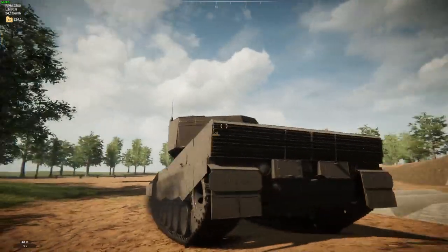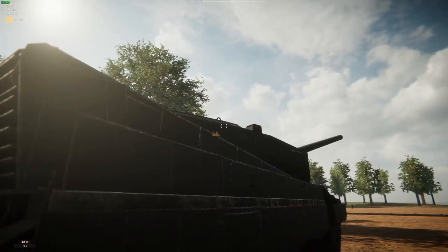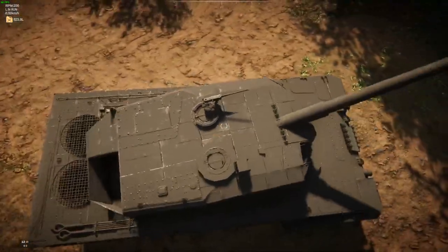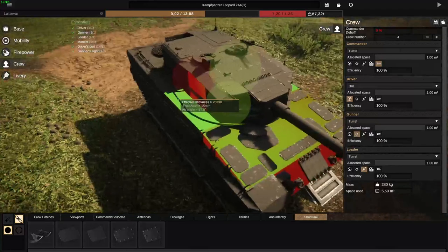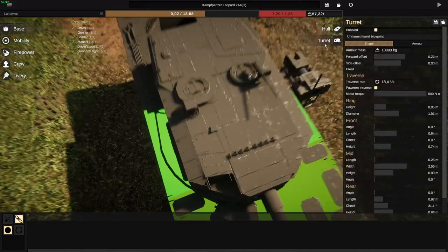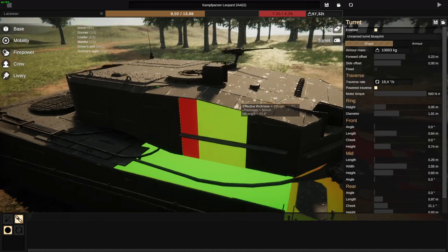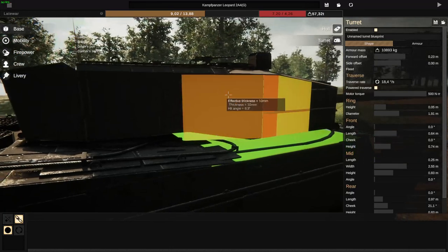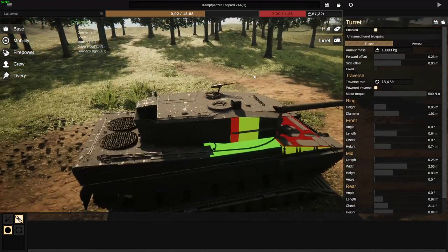He went absolutely overboard with this design. You can see all of this rear grilling — those are plates. The side armor right there — those are plates. These composite skirts — those are plates. The entirety of the turret — those are plates. If I actually go and highlight the armor paneling, you don't really even see the armor. The actual turret is completely flat at the front, then angled at the roof, with a flat piece that angles back toward the rear. Everything else here is plated.